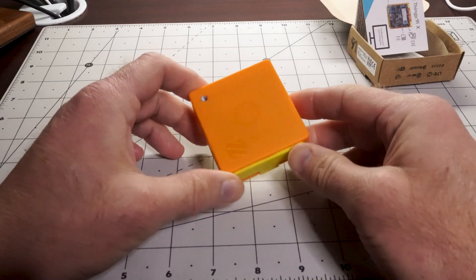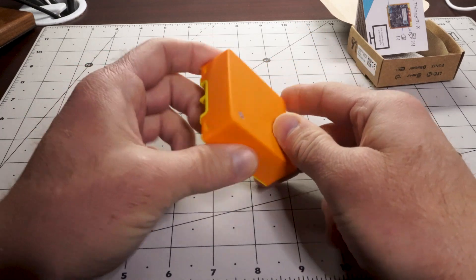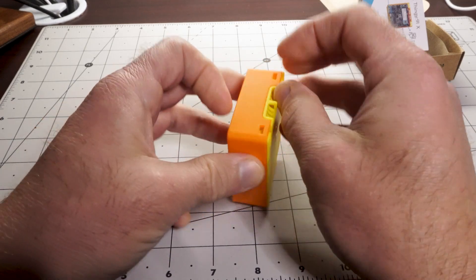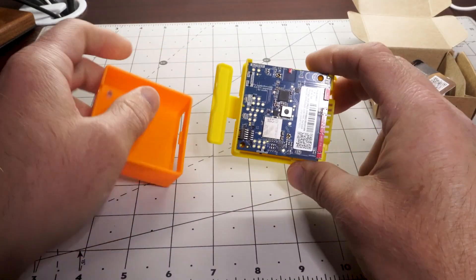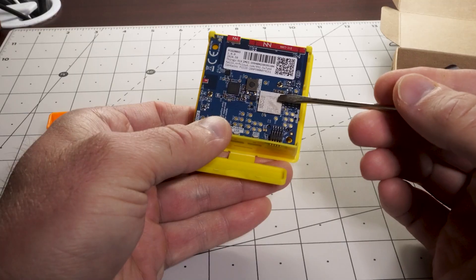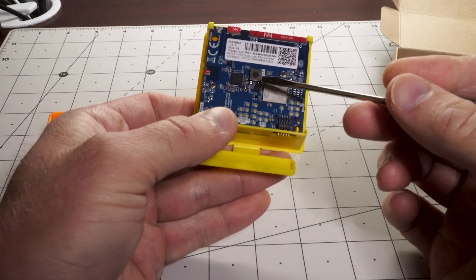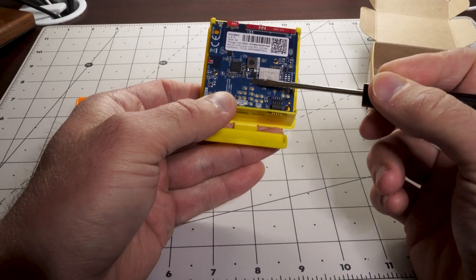If you're wondering what's inside the Nordic Thingy 91X, inside this nice orange and yellow enclosure, let's take it apart. It's set up so that if you click these little latches back, you can just pull it open and see what's on the inside. That's the heart of the Thingy 91X — the NRF9151 system in package. It has an accelerometer and gyroscope, and a magnetometer.